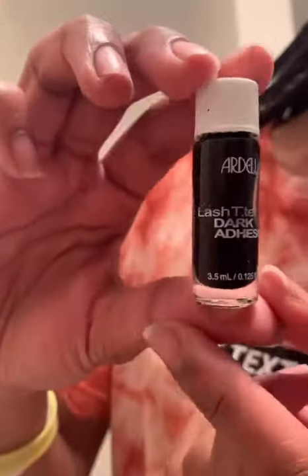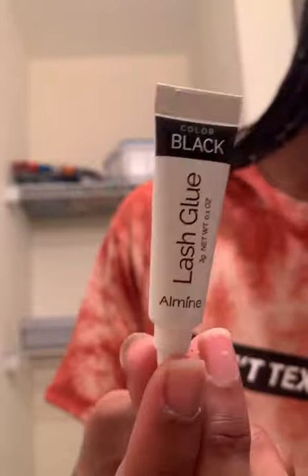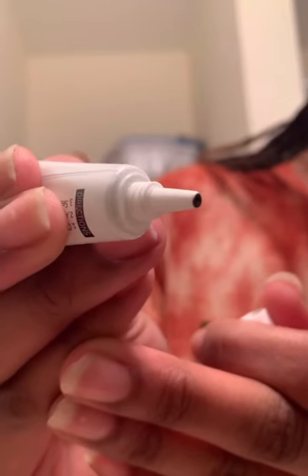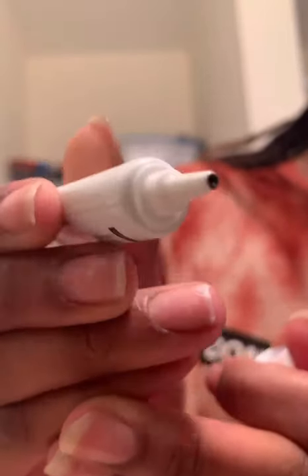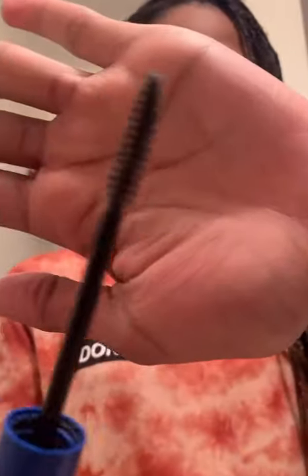This is pretty much what the adhesive one looks like in the white box. When I open it you gotta pour it out. This one you can twist the cap off and apply it directly to whatever you'd like — maybe a lash strip or an individual. I also use tweezers and something spoolie-related. If you don't have a real spoolie you can just use a mascara brush, just make sure you clean it off.